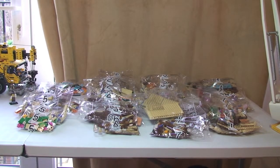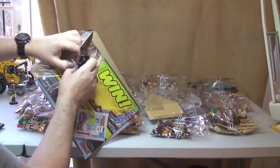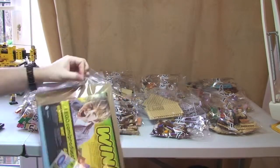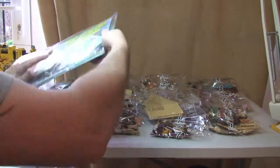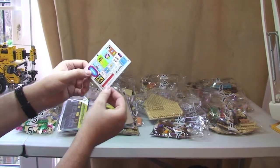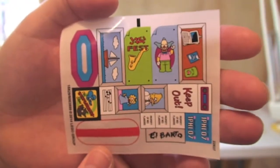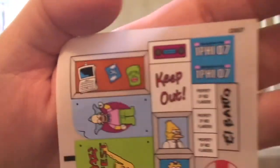Let's take a look at the instructions now. So first off we have a sticker sheet — some very cool and interesting stickers there. Pretty awesome actually, very colourful, which you would expect from the Simpsons. So that's our sticker sheet.